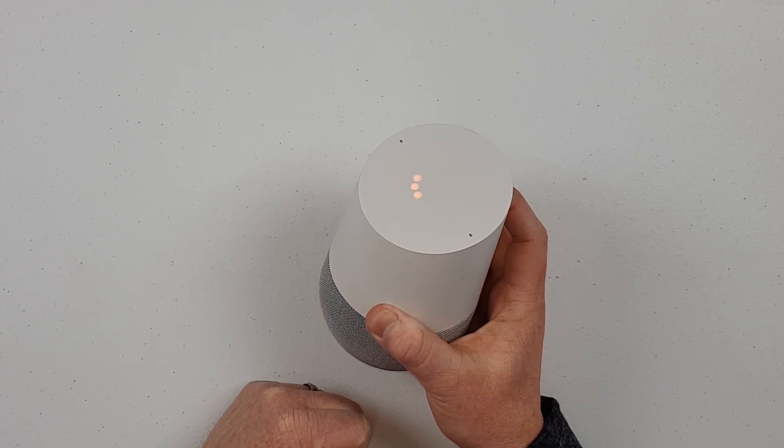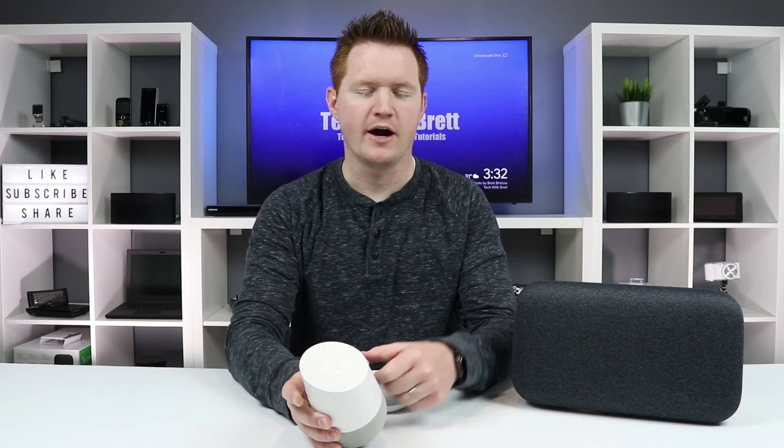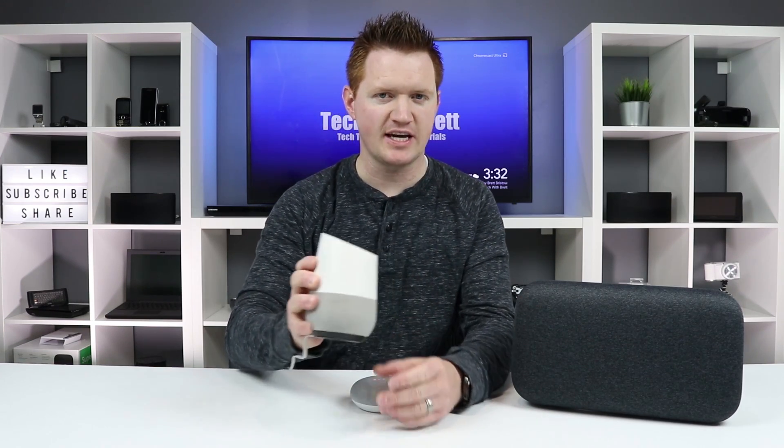You hold down the mute button, and then you'll hear a prompt: 'You're about to completely reset Google Home. To cancel, release the button.' You would just go through the full 15 seconds, and then it would reset, and then you'll have to go in and set it up again through the Google Home app.